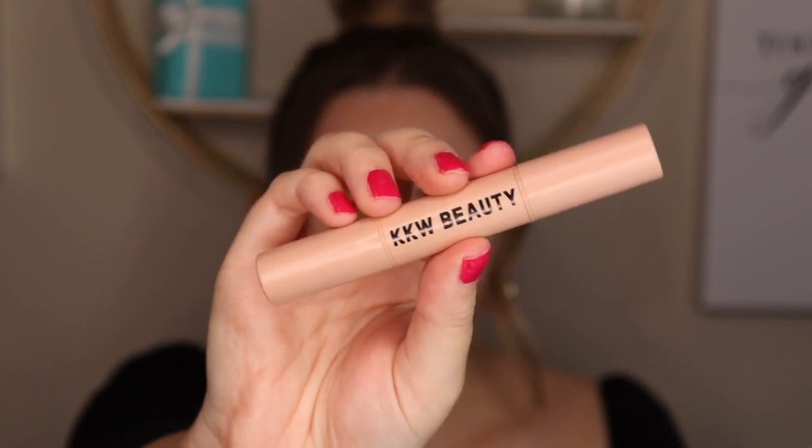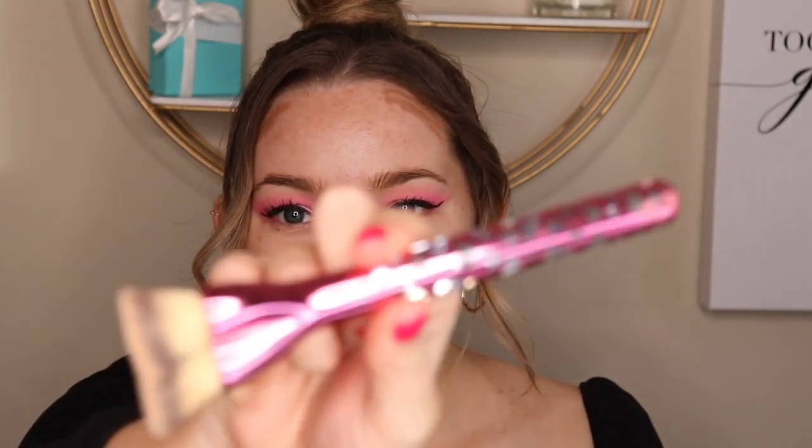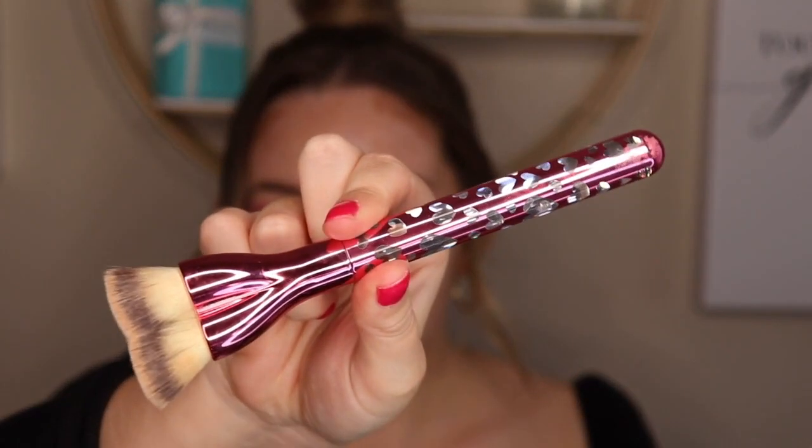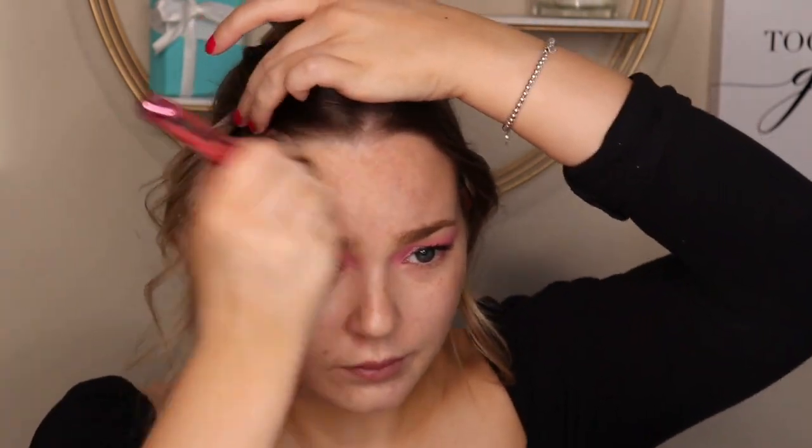Next I'm going to contour using the KKW Contour Stick. I have no foundation on, so I'm doing this before foundation — it's going to give a more natural contoured look. I'm using an It Cosmetics Flat Top Kabuki brush to blend this out. We don't have to worry too much about blending as we are going to put foundation on top. These contour sticks have literally the tiniest amount of product and they're like $40, so definitely get the Smashbox ones instead.